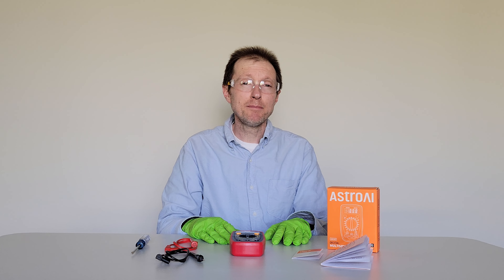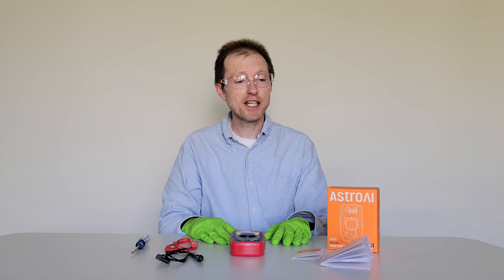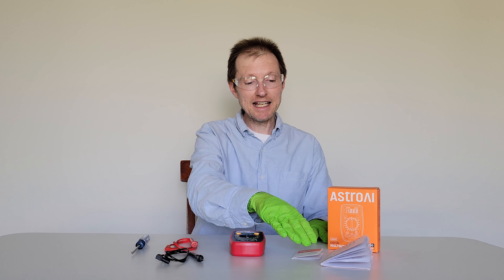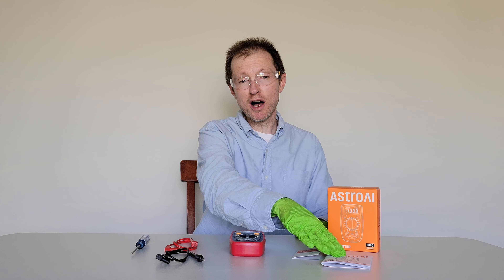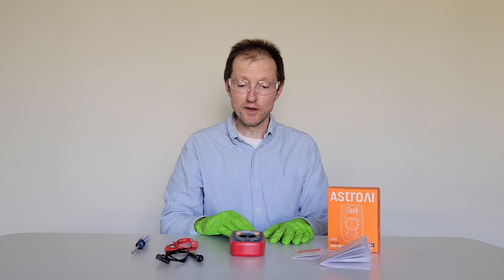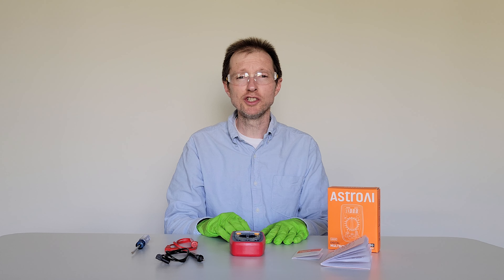But before we begin, make sure that you're wearing the proper safety equipment and take all safety precautions. And make sure that you read through all of the information on the box and any information that came inside of the box, including the user manual, before you use the digital multimeter or before you try to change the battery.